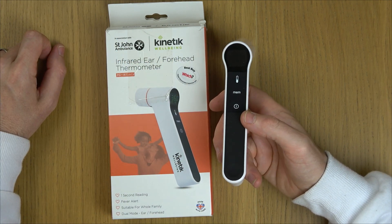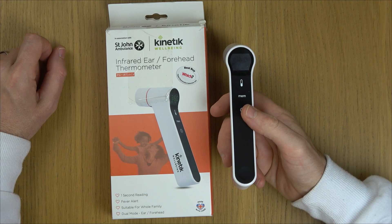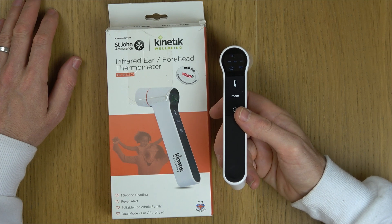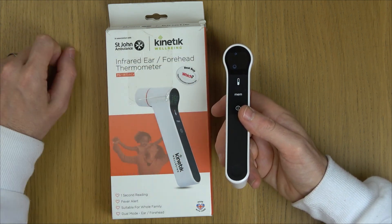So let's leave it on Fahrenheit and then I'm just going to turn it off. Next time we turn it on, it will be in Fahrenheit. So watch this — turn it on now. And can you see, we're now in Fahrenheit.